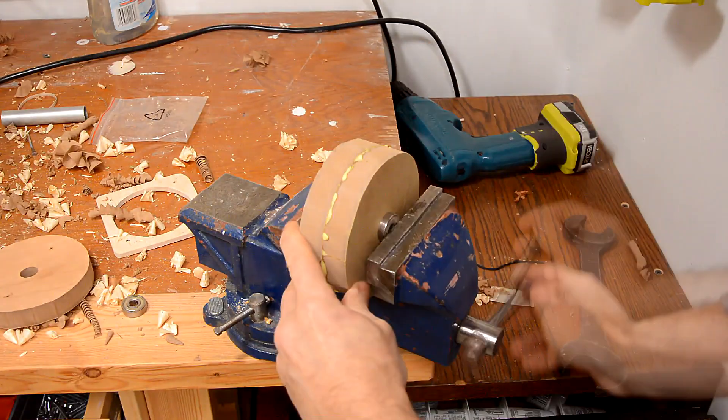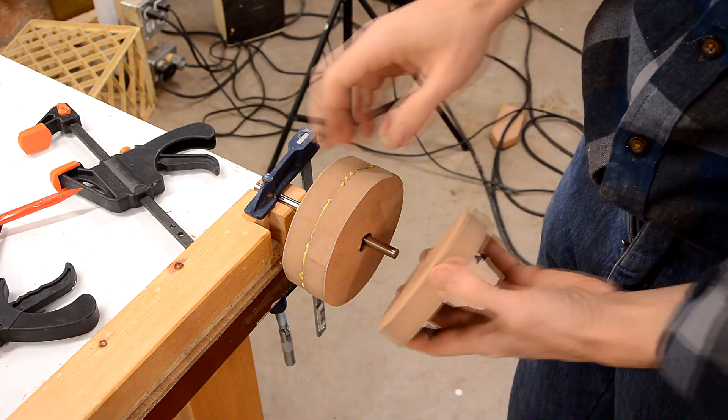The other wheel is much smaller and I'm just using roller skate bearings. And I'm using the same procedure to true that up.